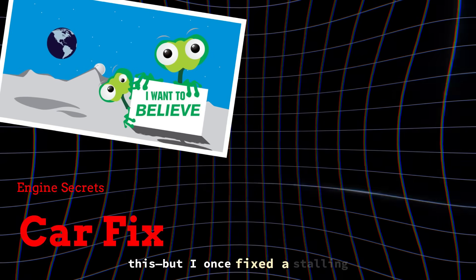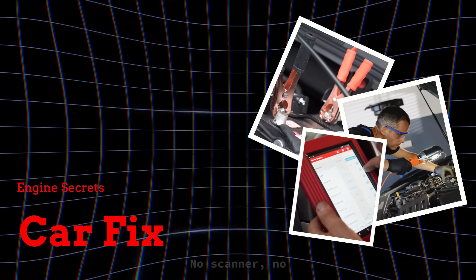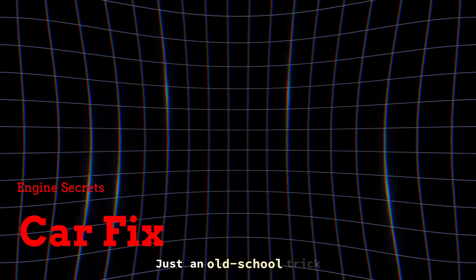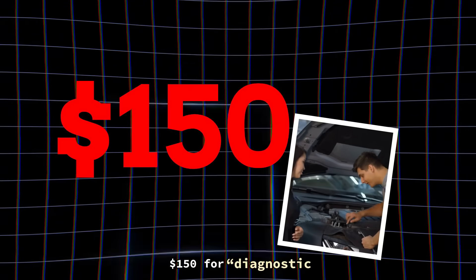You're not gonna believe this, but I once fixed a stalling Chevy with a pair of jumper cables and zero tools. No scanner, no parts, no cost. Just an old-school trick that most mechanics won't tell you, because if everyone knew it, they'd stop paying $150 for diagnostic resets.